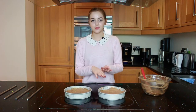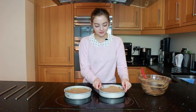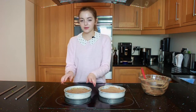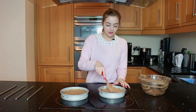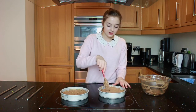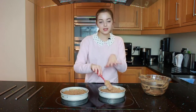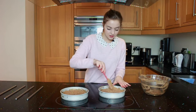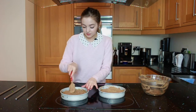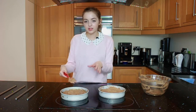Once you've evenly distributed the mixture into both of your pans, you just want to pick one up and tap it on your surface, just to make sure that it's all even and flat. Then go in with a spatula and make a small little dent in the middle of each pan, because when you make a cake they rise a lot in the middle. So if you make a small dent before you put it in the oven, it's going to rise a lot more evenly and you won't get too big of an arch shape.